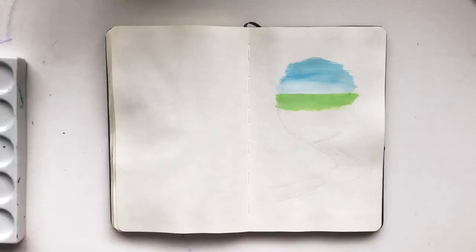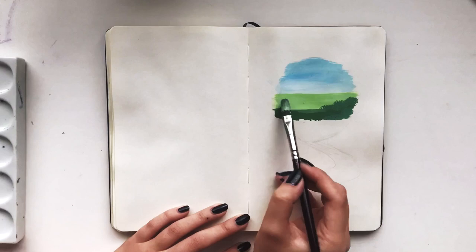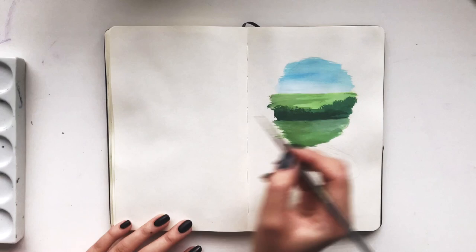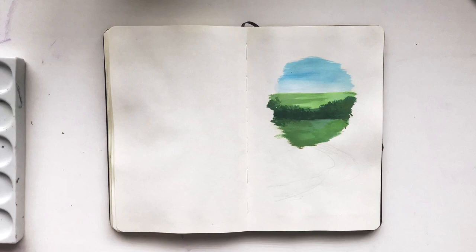I often like to start my paintings with whatever is furthest away. I'm picking very bright blues and greens for the fields in the back because I want there to be a strong and bold contrast with the arch of leaves. I don't want the fields to be too detailed but I do take a small brush here to make the tree line more blended.